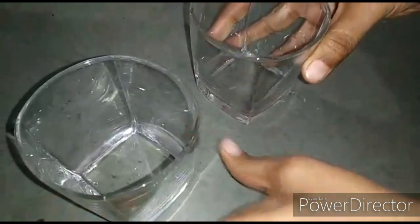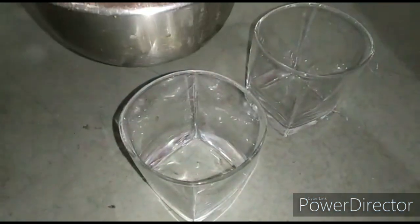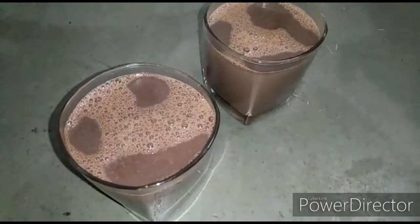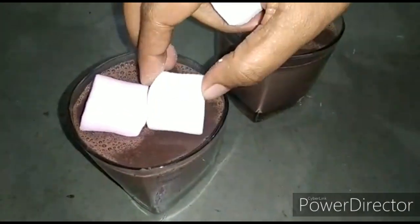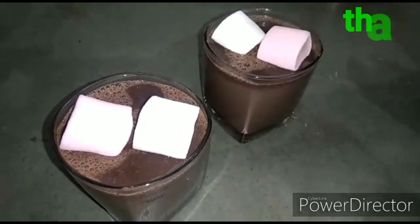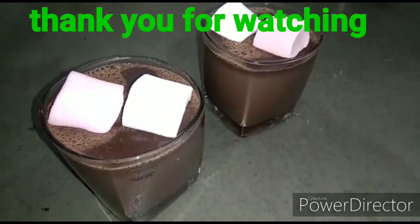We will take two serving glasses and pour it in. For making it more tempting, we will put two marshmallows over it. See how delicious and yummy it is looking! Thank you for watching.